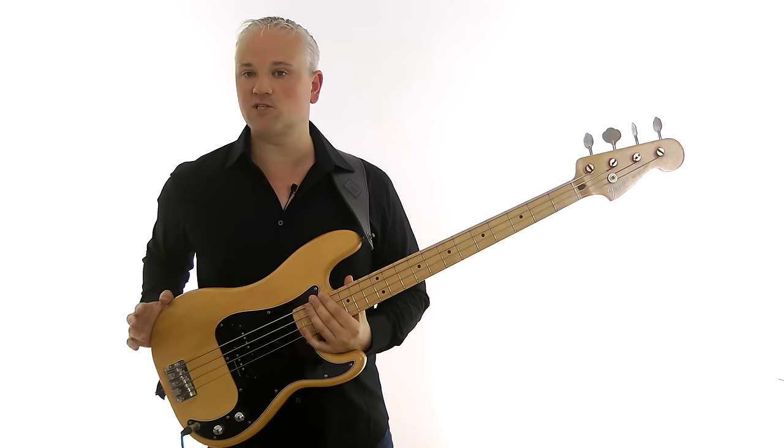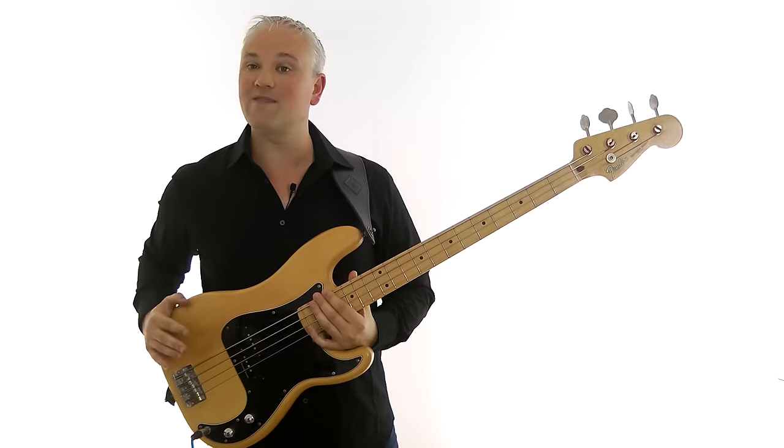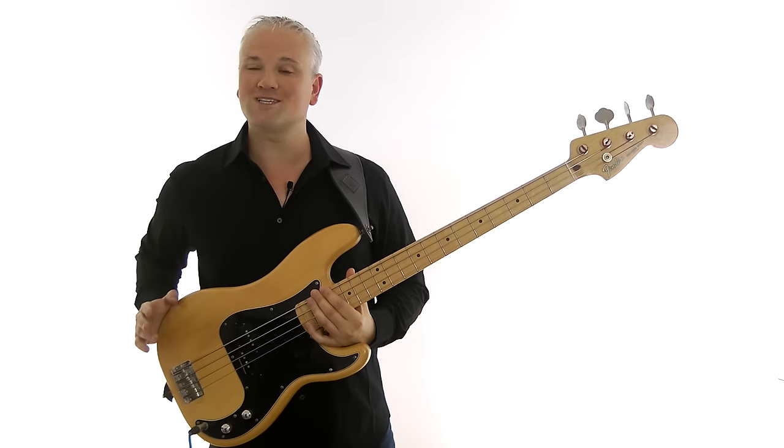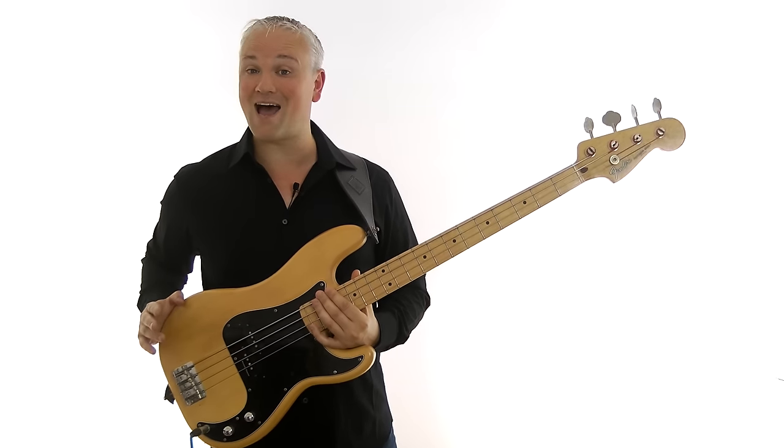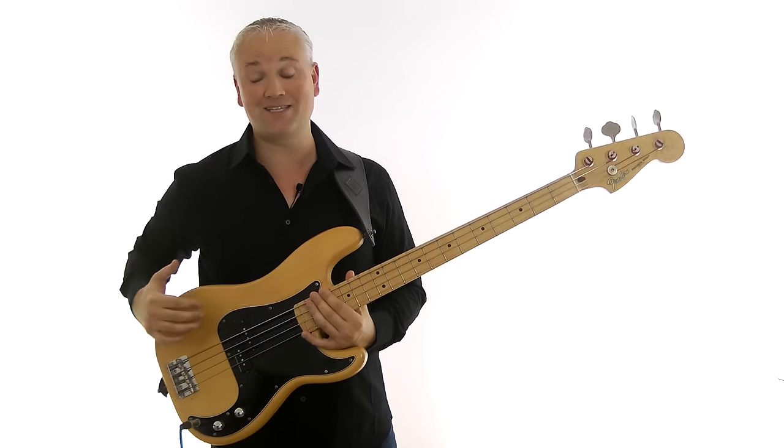The major pentatonic scale is another five-note scale, just like the minor pentatonic, but this one is more like the major scale. Let's look at a simple common fingering for it, and then I'll show you another less common fingering that might help with applying it a little easier.